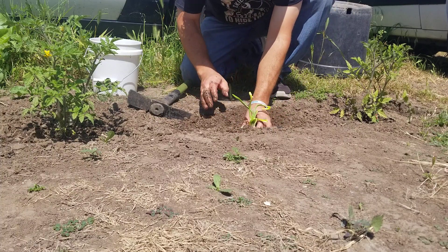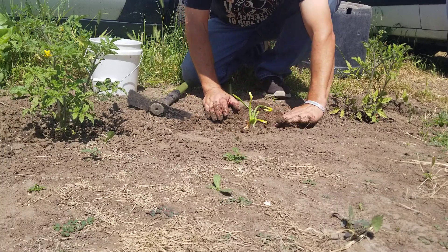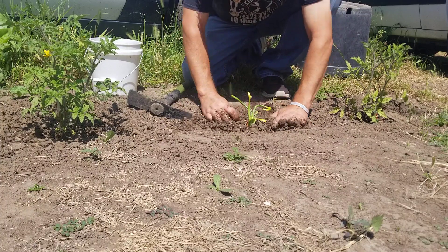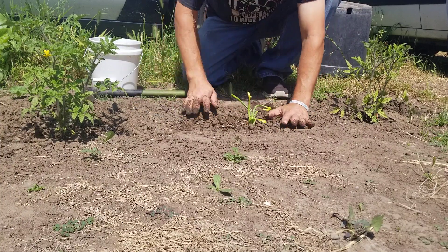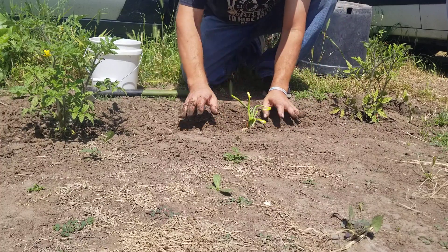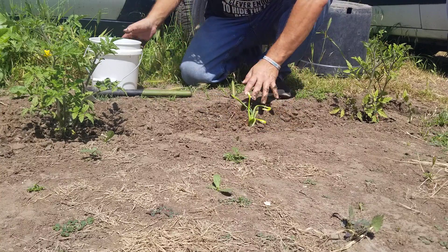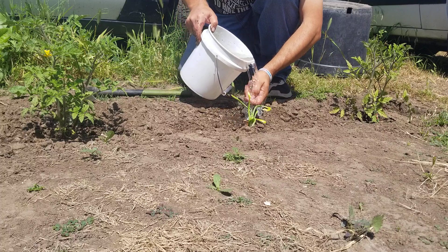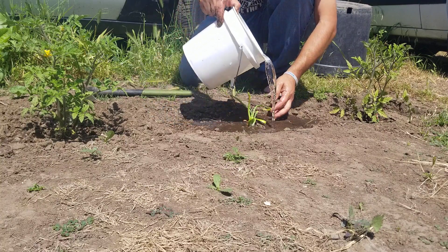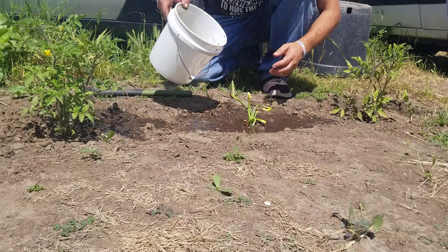We'll put some more dirt in there and plant our onion. Of course, I do have raccoons and opossums here, so let's see if they don't come and dig it up at night or eat it — which I don't mind, it's nature, part of nature, right? Put some water there and water my tomatoes.